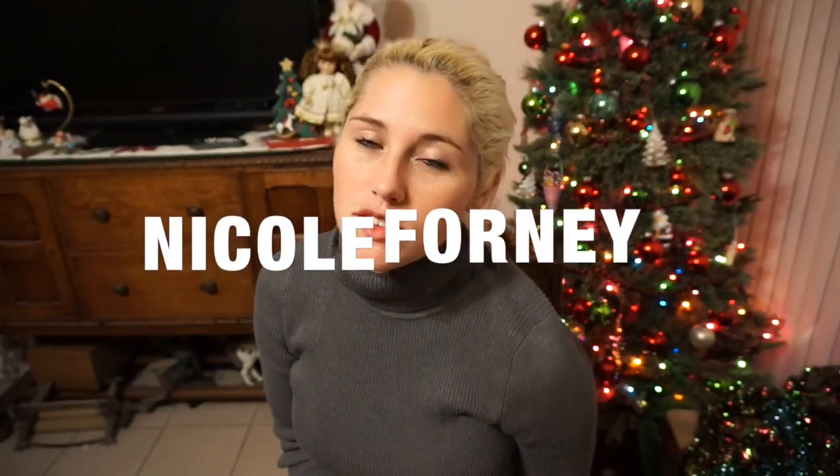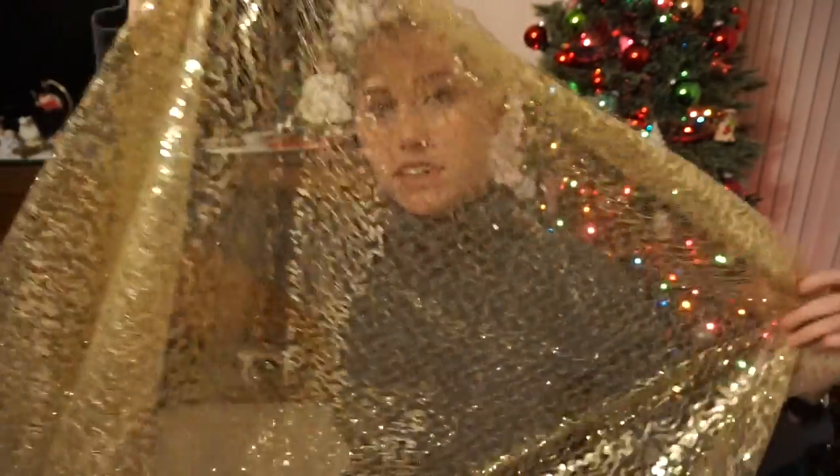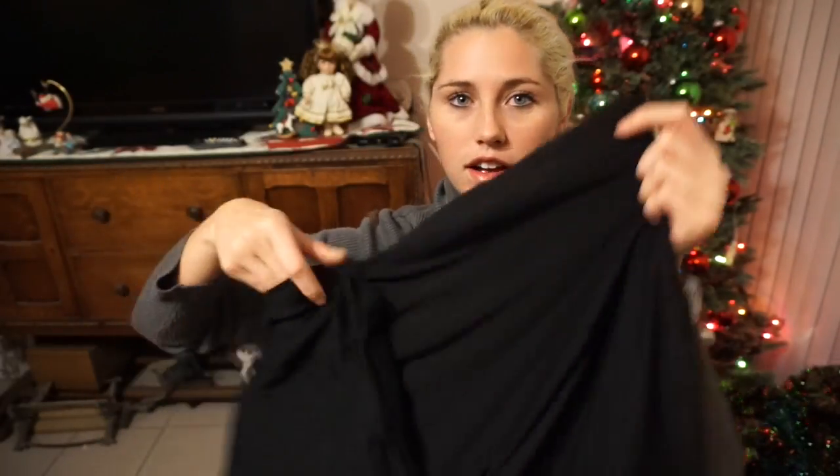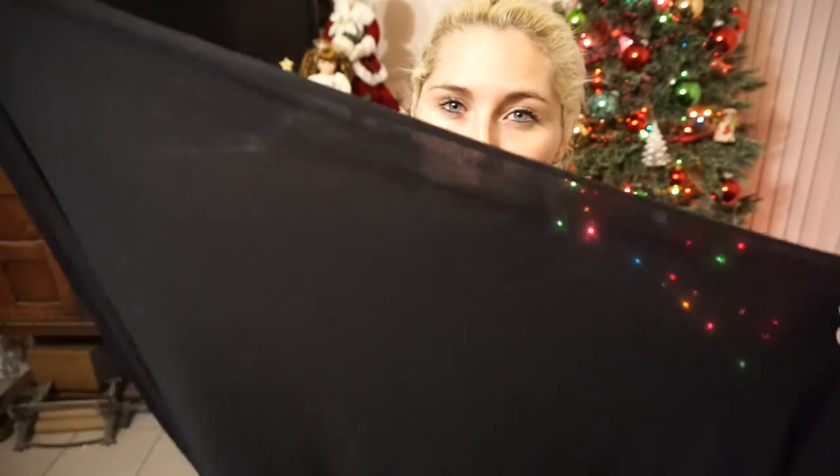Hey guys, I'm going to make my dress for New Year's and I thought I would share how I'm going to make it. I got a yard and a half of this shiny gold fabric, then a yard of black cotton stretch which I'm going to put underneath the gold so it's stretchy but not see-through. And then I also got a yard of mesh.